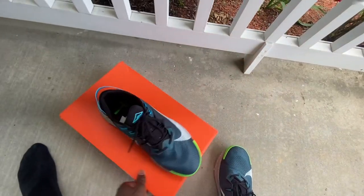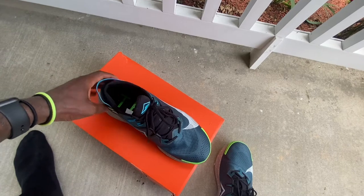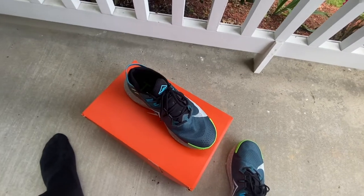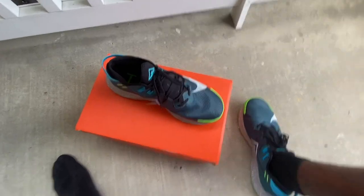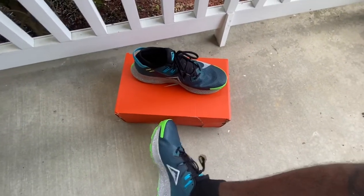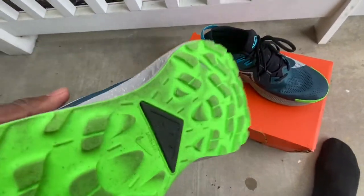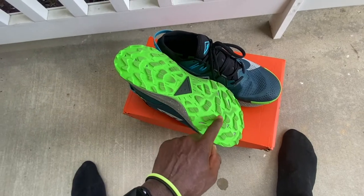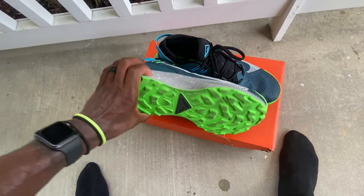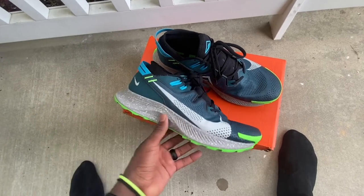Typically trail running shoes are for trails, obviously, but you can also run on the street because they've got more tread on them. What I mean by tread is — see right here — this is tread. The rubber, what the sole is made of on the shoe.